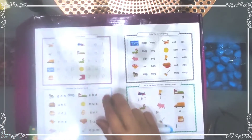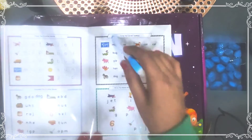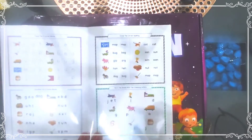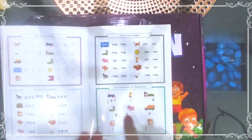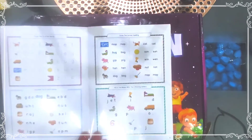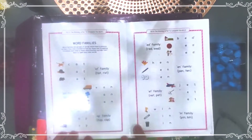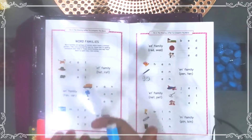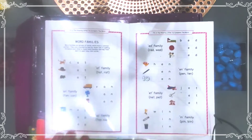In this book, children will trace three-letter words, learning how to write. Then there is unjumble the three-letter word activity. Next is circle the correct spelling — spellings are given and children circle the correct one. Then fill in the blank with two missing letters — two letters are missing and children fill them in. Then fill in the missing letter to complete the word, and word families are introduced.